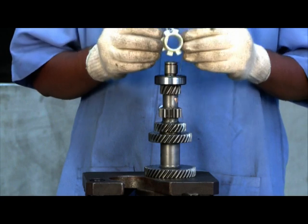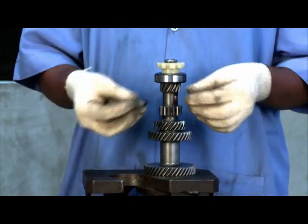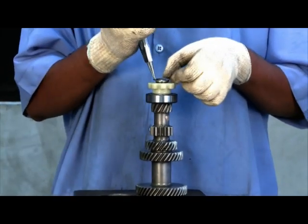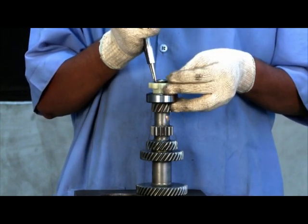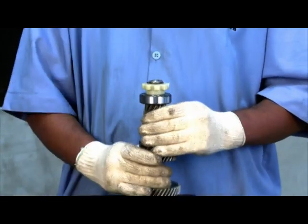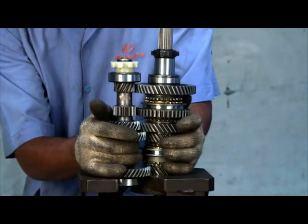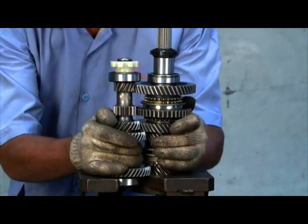Counter shaft assembly: press the bearing in the same way as earlier. Insert the oil splasher into the shaft and insert the circlip. Place both the shafts together on the fixture.